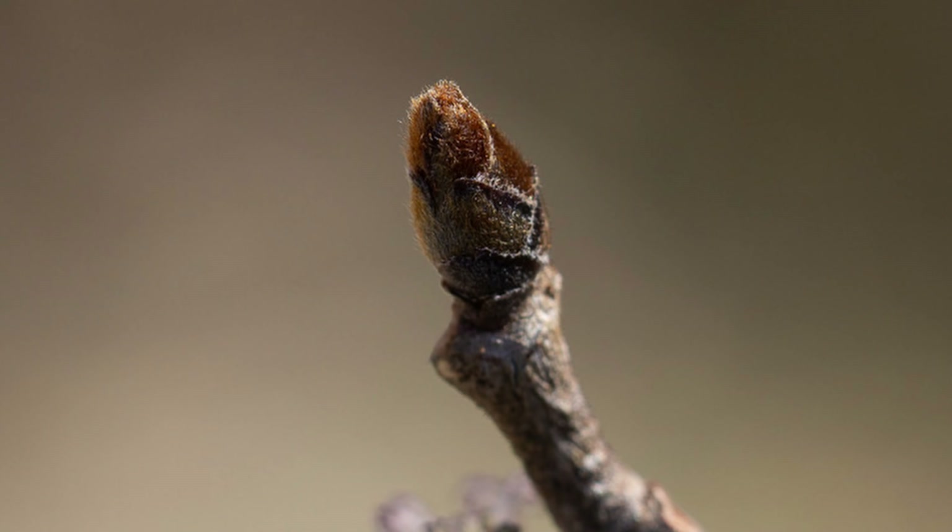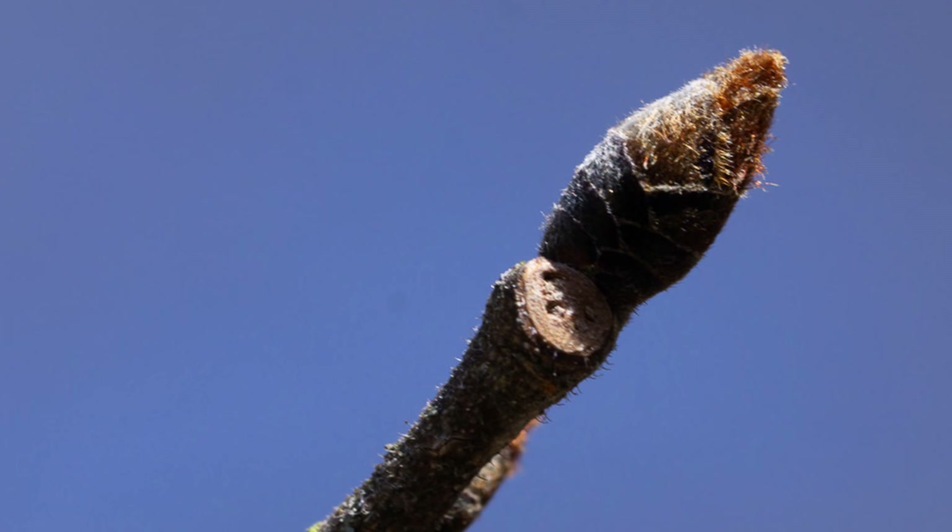One quick bonus tip: if you have access to the buds or the twigs and they're prominently hairy, then you have slippery elm, not American elm.